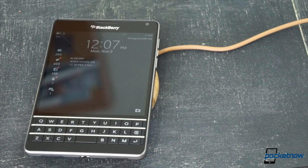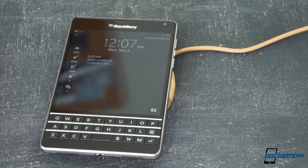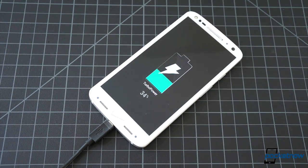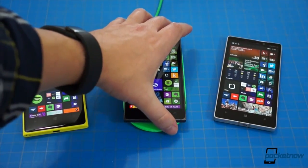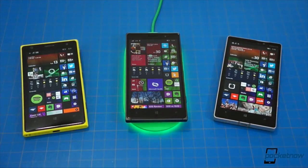If you want to be pedantic about it, there are still wires involved at some point, and it's not as fast as a cable can sometimes be, but the convenience of dropping your phone on a pad rather than fiddling with a connector is something that has to be experienced to be fully appreciated.